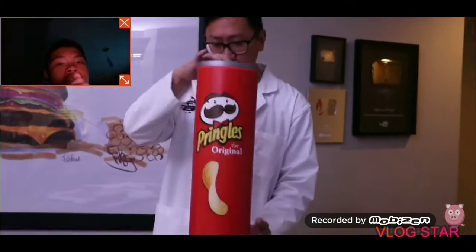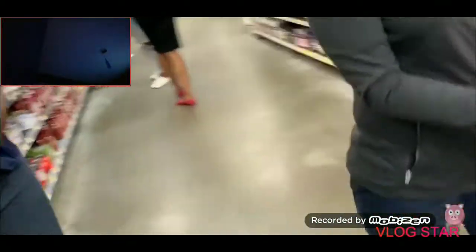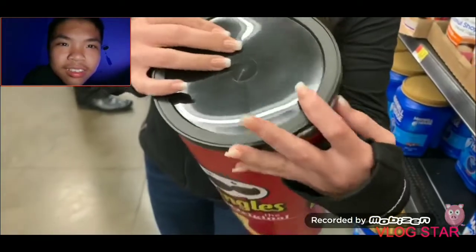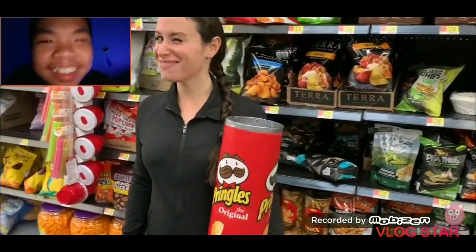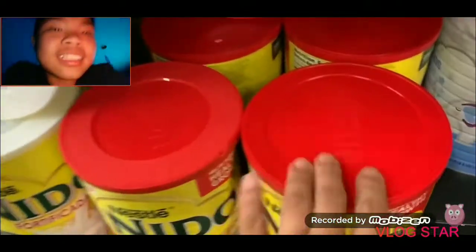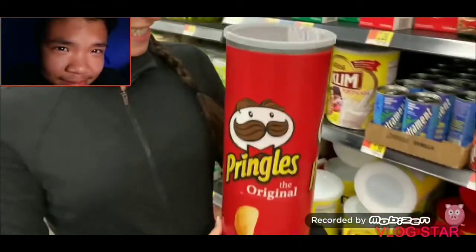Does that look like a Pringles can? Oh my gosh, yes! The can's done — it's late, I'm going to bed, see you tomorrow. All right guys, we need a lid — and now we're at Walmart. Come with us, we need help finding this thing. Does it fit? It fits! Let's see if we can find a transparent one. We found it — it's 28 bucks. Is that blue? No, this one's clear. We found it — put it on. It's perfect, oh my god, it even snaps on.